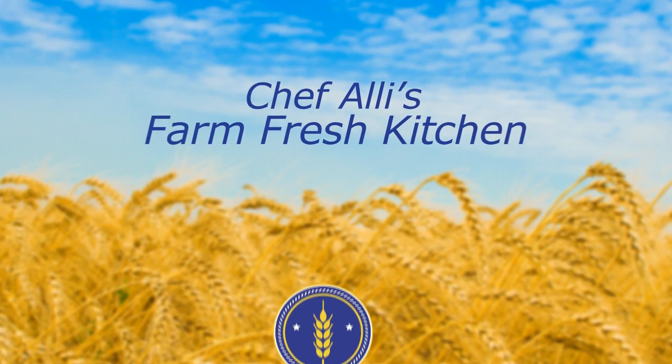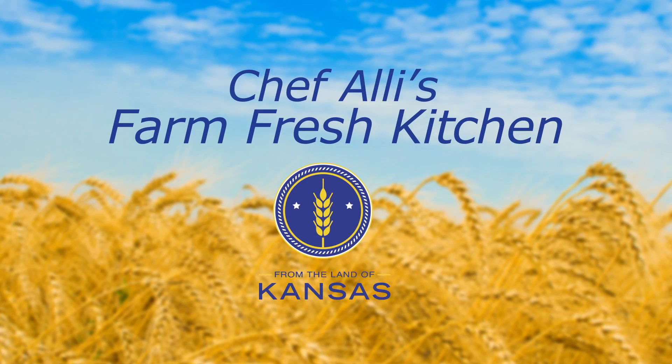Welcome to Chef Allie's Farm Fresh Kitchen. Join us as we meet From the Land of Kansas members and explore new recipes using local Kansas ingredients and products.